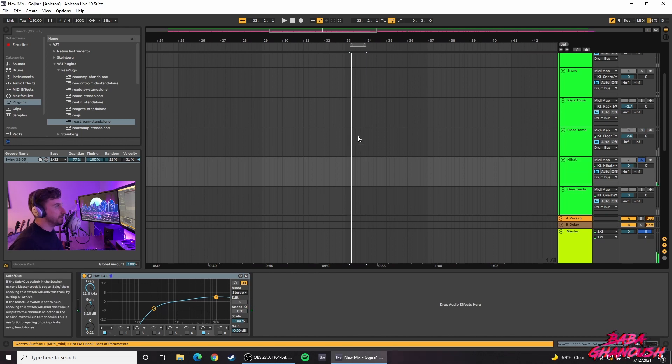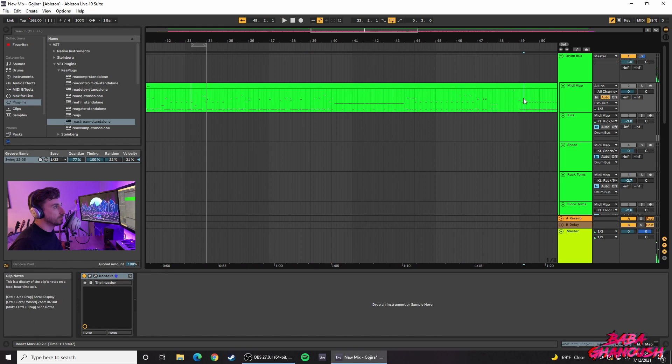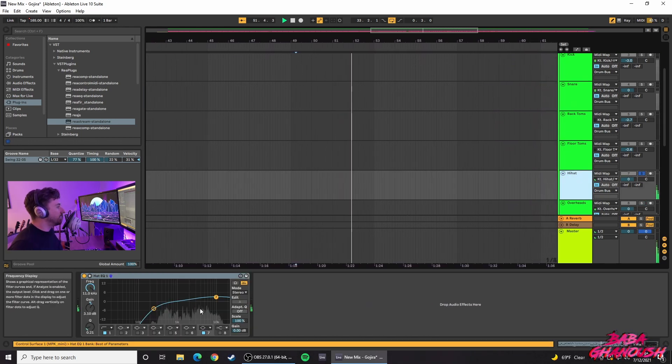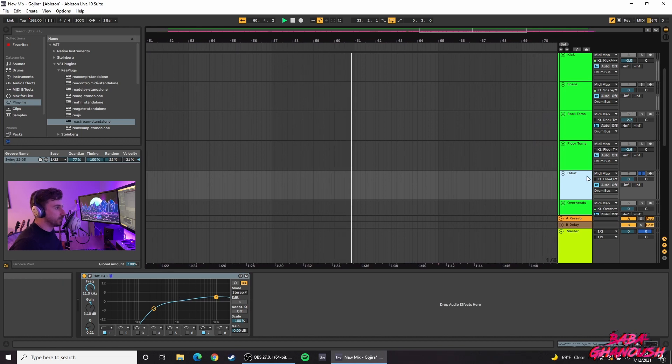On the hi-hat, I didn't think I needed much processing. I just cut a little bit of the mid frequencies, and it definitely didn't need any low end — though you may as well cut it just in case. Nothing else on the hi-hat — that's it.